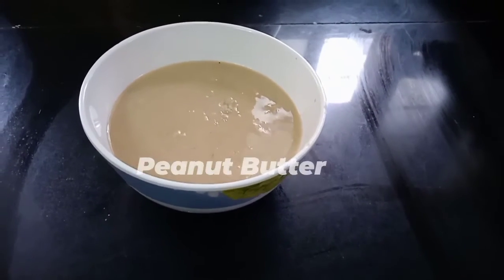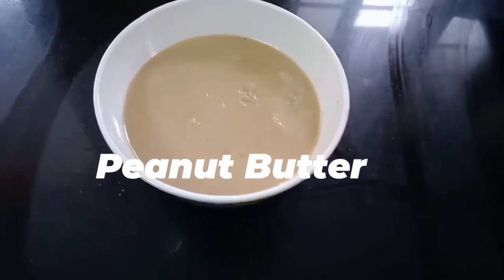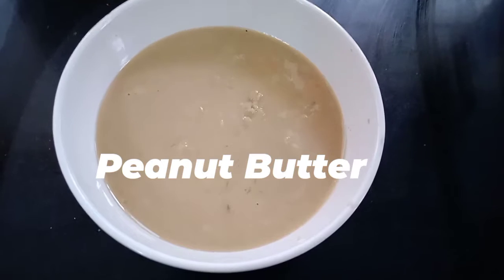Hello everyone, welcome to Tejo's Recipes. We are ready to make peanut butter. We are ready to make it easy to mix.